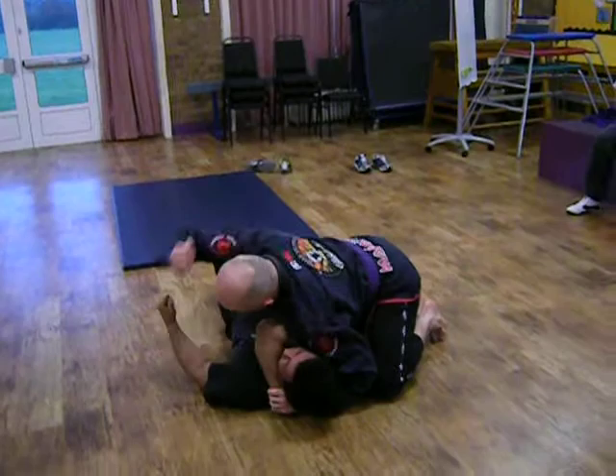Face it — in a real fight, what are you going to do? Just hit him, hit him. It doesn't matter, what's he going to do?